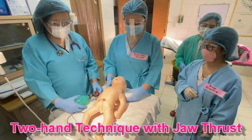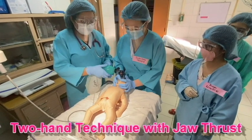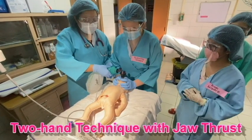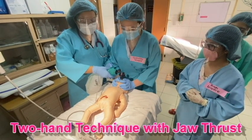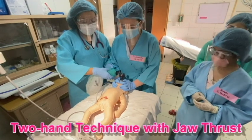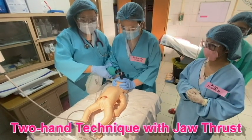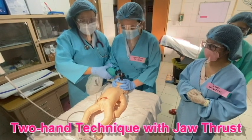The second technique is the two-hand technique with jaw thrust. The thumb and the index finger of both hands hold the mask against the face. The other three fingers go under the bony angle of the jaw and gently lift the jaw upward toward the mask. Another team member stands at the baby's side and squeezes the bag or occludes the T-piece cap, and a third person monitors the baby's response.